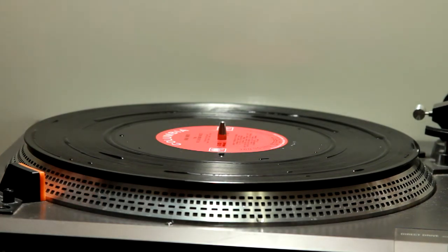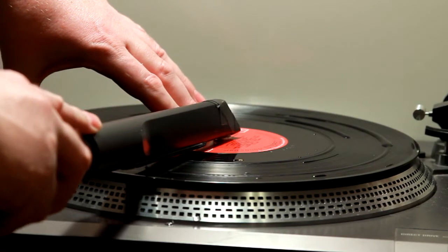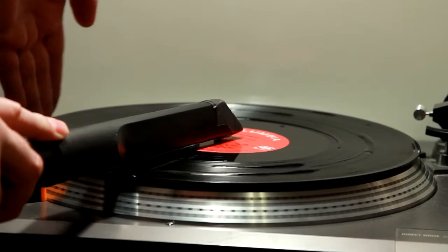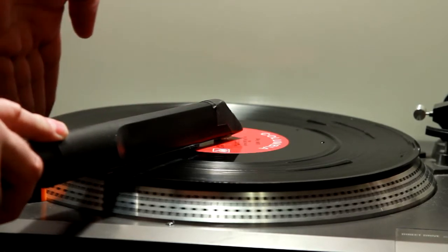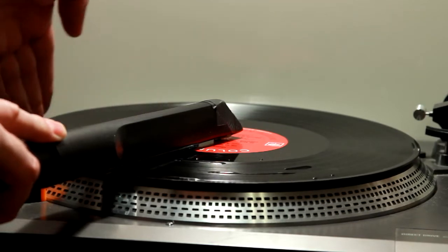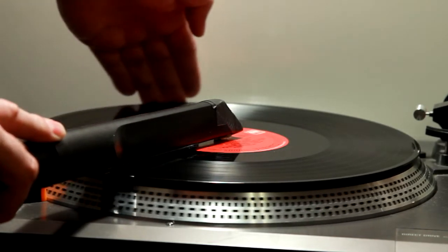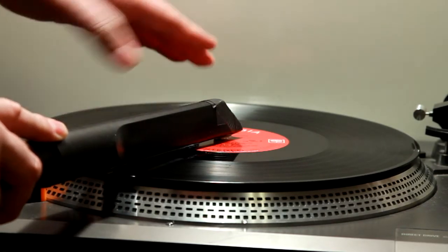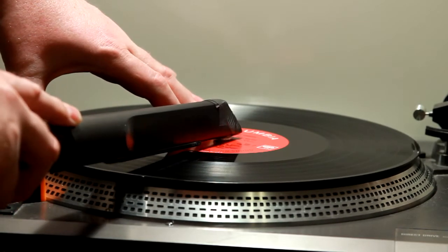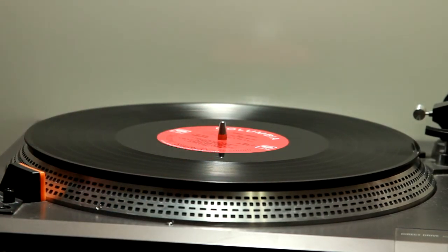Then I place the front hole over the record player spindle, lower the attachment to the edge of the record, and turn the record by hand until all of the water has been vacuumed up. Where there was a dusty surface before the cleaning, the record now looks perfectly clean.